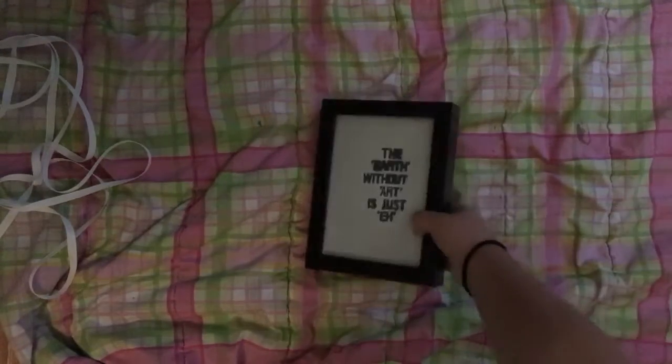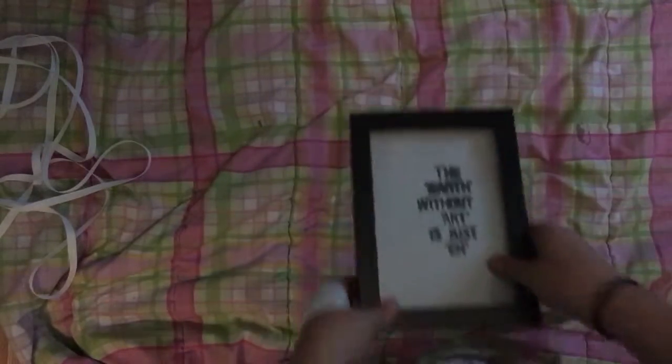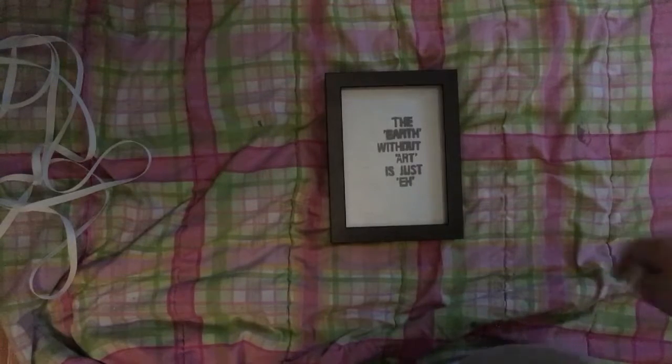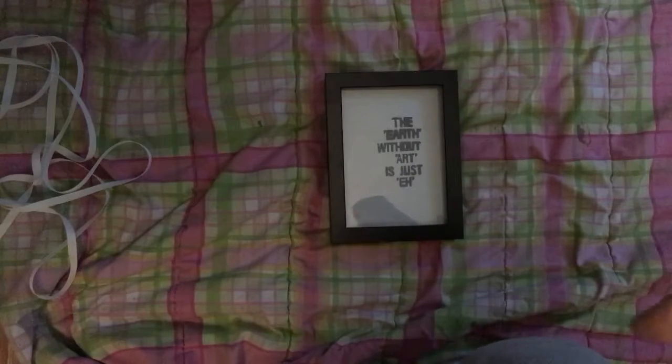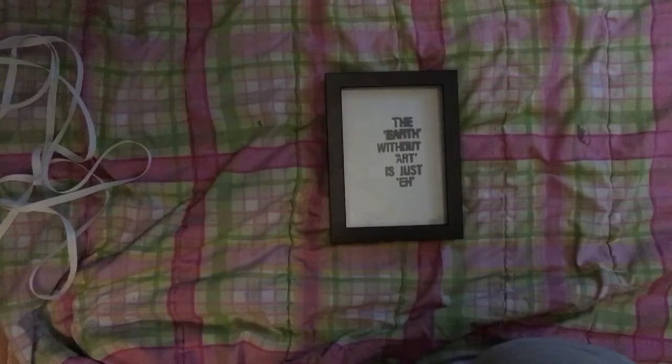I've got my picture in the picture frame — it just says that the earth without art is just 'eh.' If you're wondering why I have a different picture frame, it's because my other one broke because I didn't know how to open it, so the edges broke. We'll have to get that fixed, but it's not that big a deal.